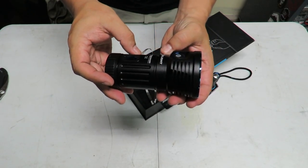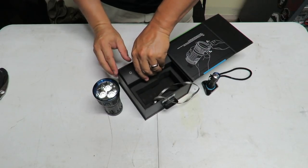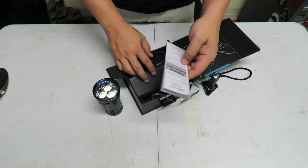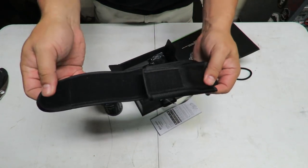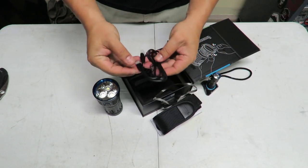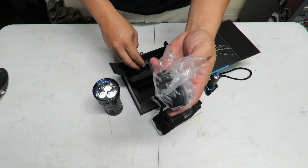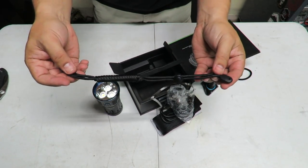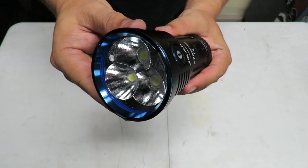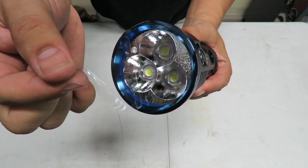The Olight X7R Marauder. Inside the box looks like we've got a bunch of accessories: your spec sheet, your manual, a nylon holster so you can put it on your belt or on your pack, a USB-C cable, your wall charger, and a really long lanyard. All right, taking off the plastic for the first time.